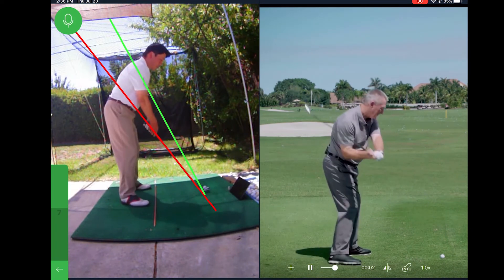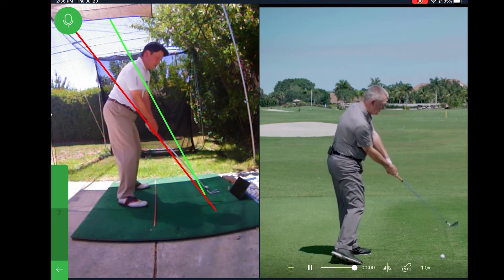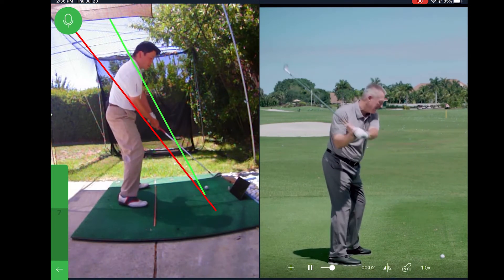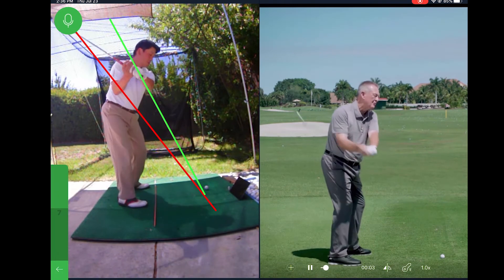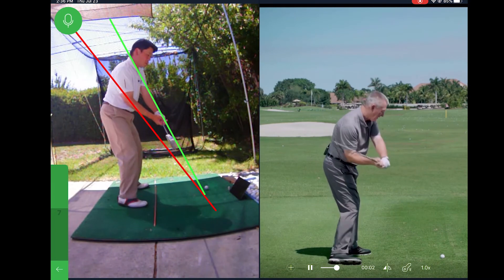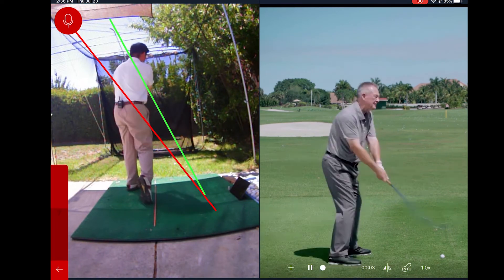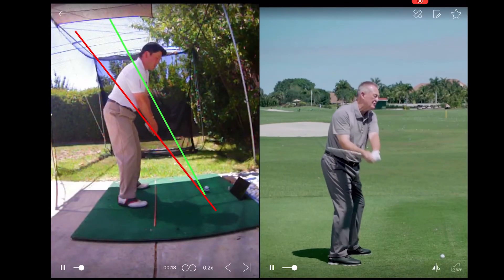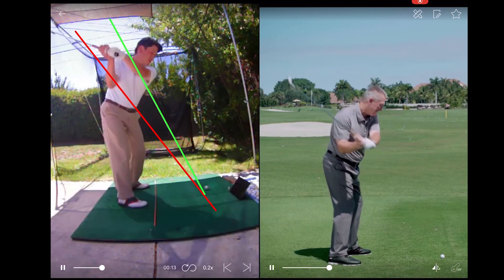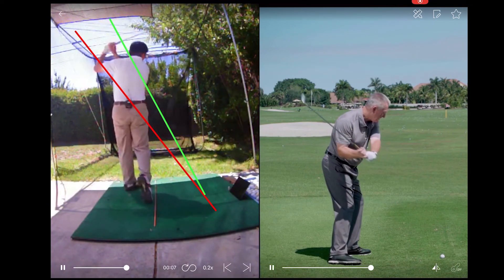We can actually do this with a ball and our instant replay trigger. In the instant replay, it will actually play back that video at the same time, so we can compare how close we match the targeted movement.